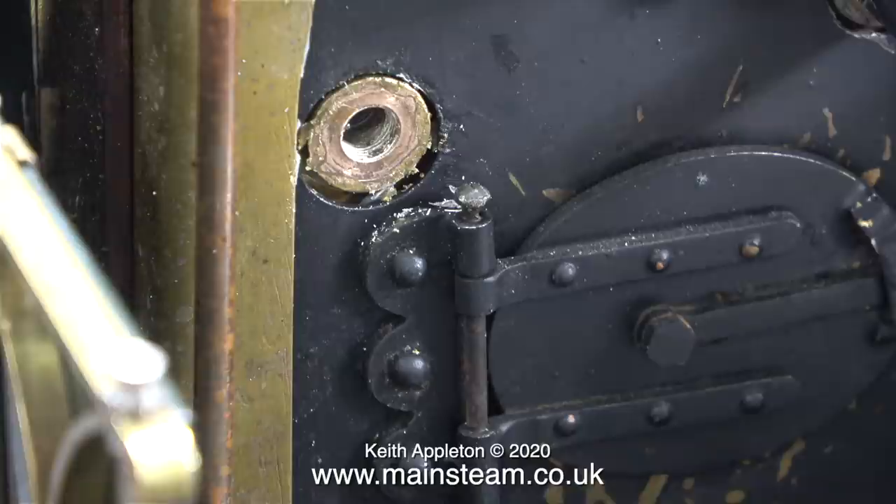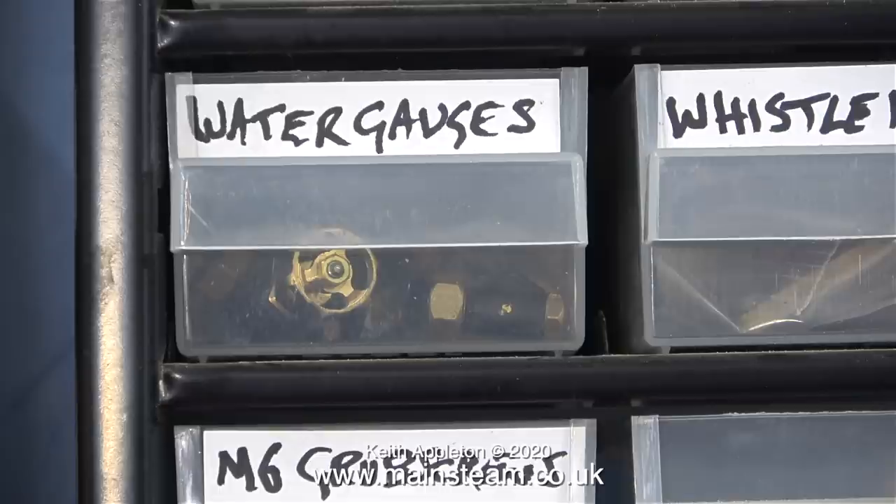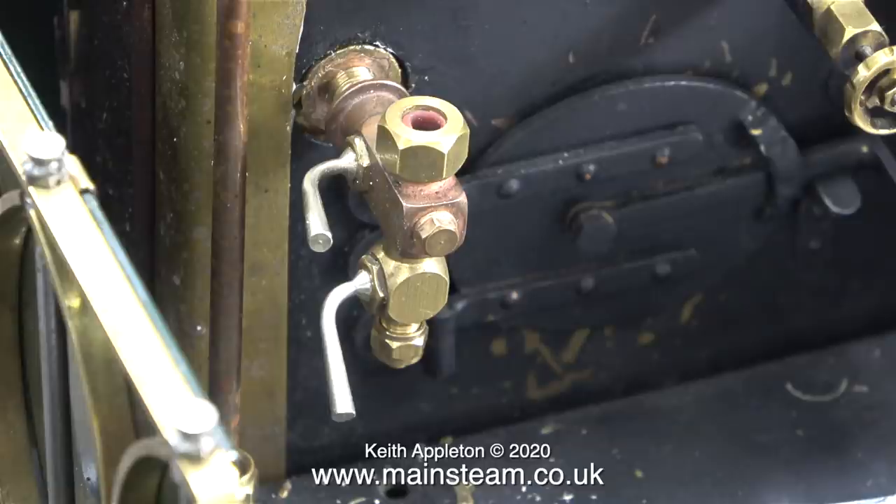This water gauge is going to go in a plastic bag and live in my box of water gauges. And just in case you don't believe me, here is my box of water gauges — to be more accurate, this should say small water gauges; I have a larger box for larger water gauges. This is the type of water gauge I'm going to fit to the Lion. These really are very high quality water gauges — the main body is made from bronze. You can see the difference between the brass part for the blow down valve.